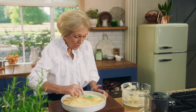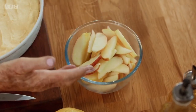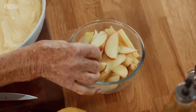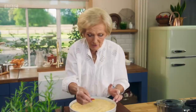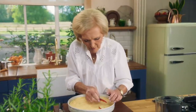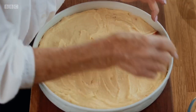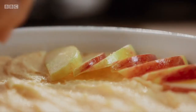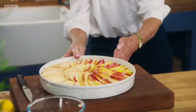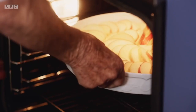And then we'll just put apple on top. For the perfect balance of sweet and tartness, I'm using Braeburns. Start from the outside, put one in, and then let them gently overlap. Now this will rise up and it will be beautiful. It goes in the oven at 180 fan and will take about 40 minutes.